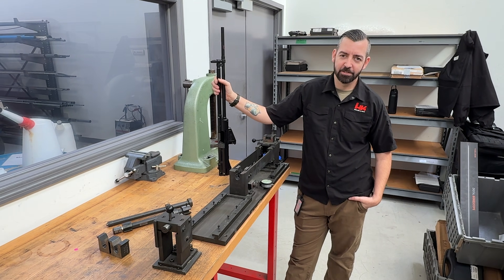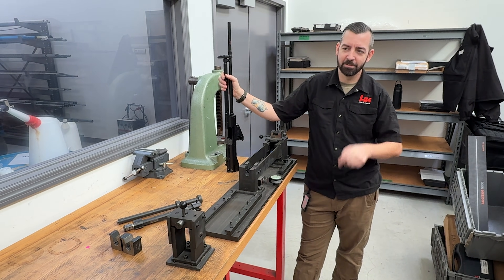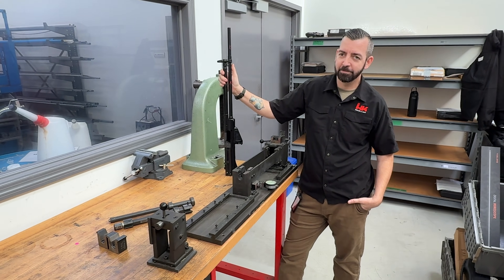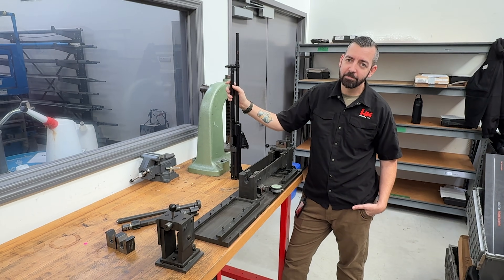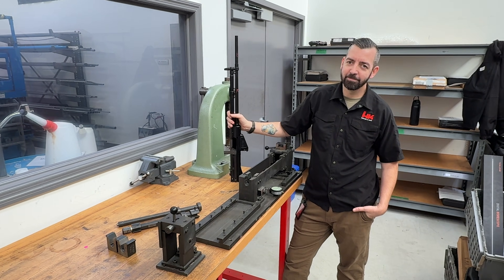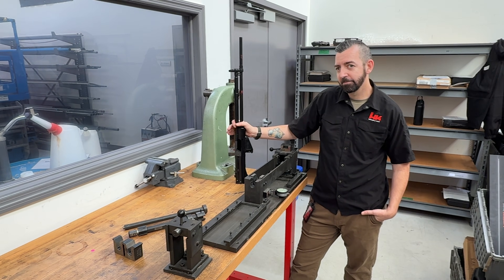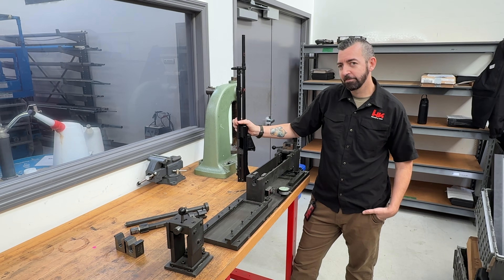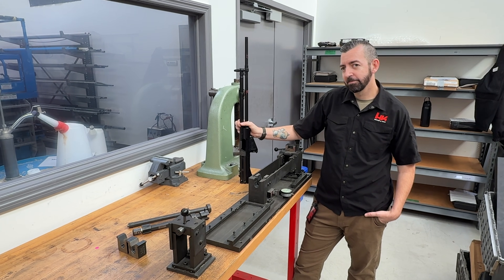Hey HK fans, James here with a little Workbench Wednesday video. I've got my good friend Jesse here who runs our R&D department and who used to work in the repair department at H&K. He's going to show you something you probably have not seen before. Even though we no longer support the legacy roller delayed rifles from H&K, we still have all of the tooling in order to do that.